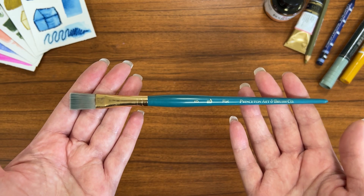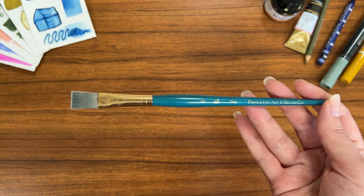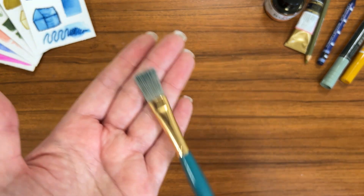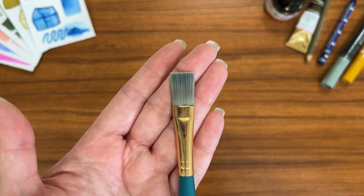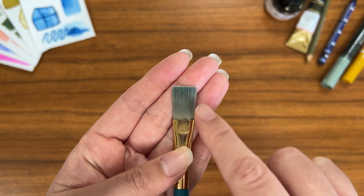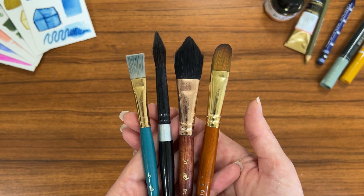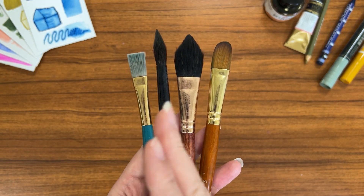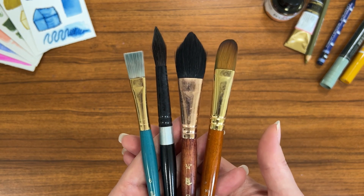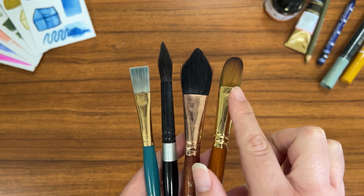First let's dive into the different parts of the paint brush. You have your handle, the ferrule, and the bristles. The bristle section may also be referred to as the belly of the paint brush, because this is the area that is going to be absorbing the liquid and what you're going to be painting with. These four paint brushes serve as a visual representation of the four major types of paint brush options when it comes to the type of bristles they're made out of.